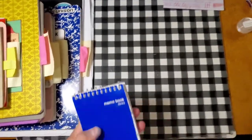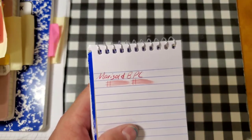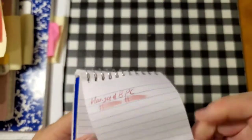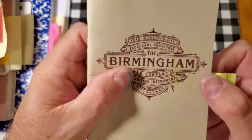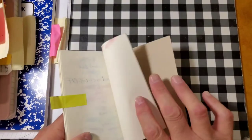Let's do some paper review, shall we? This is the Birmingham Pen Company Marigold on the Pen and Gear memo book — feathered like a chicken, bled through the page, I would not use the back side of this paper. On 52 GSM Tomoya River paper: no feathering, no bleeding, no ghosting — I would totally use the back side of this paper.